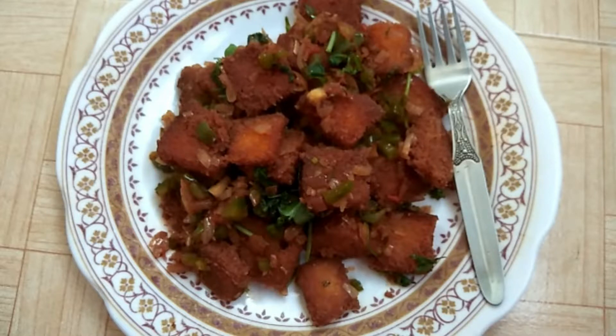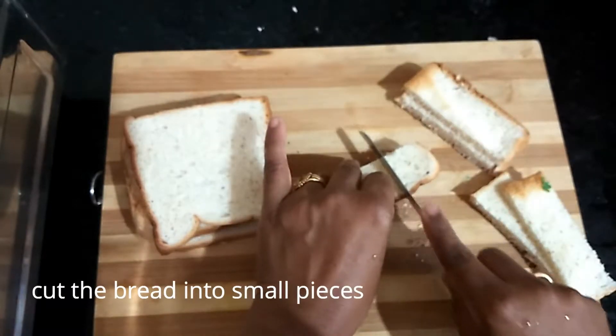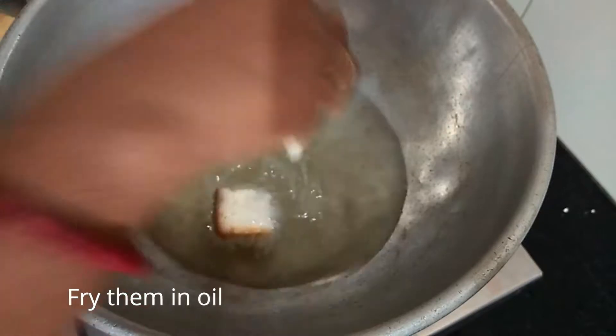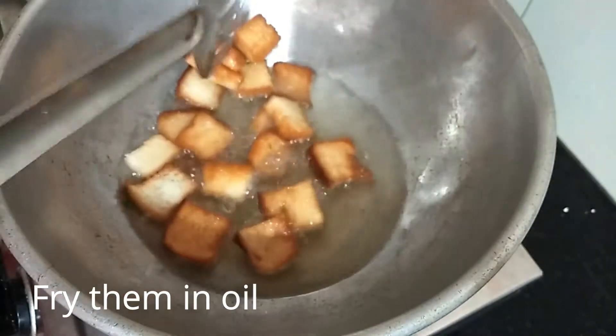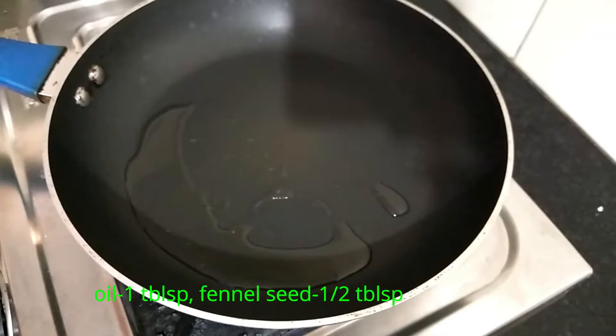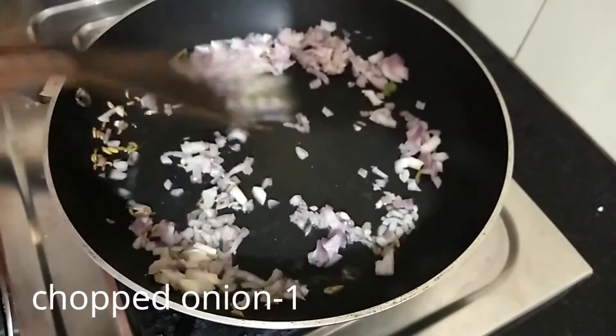Let's make it easy. First, make a small piece of bread and deep-fry it. Add a pan and add 1 tbsp of the sauce. Put a small piece of bread.